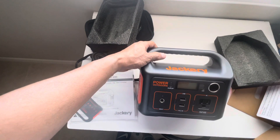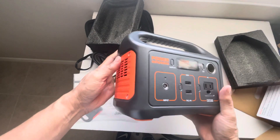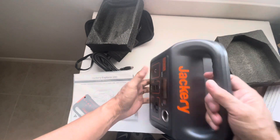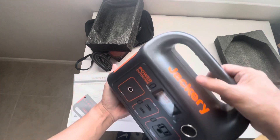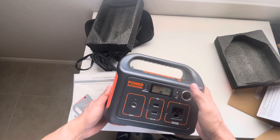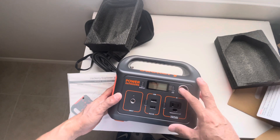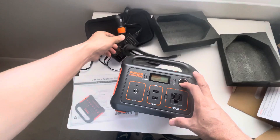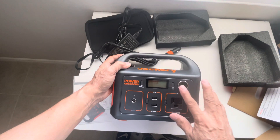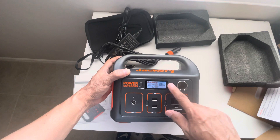Here's what it looks like from the front — it's quite sturdy but not too heavy, easy enough to carry around. It has a button to select options, including one for charging your equipment using the cigarette lighter input, and it has a display that shows the power percentage.